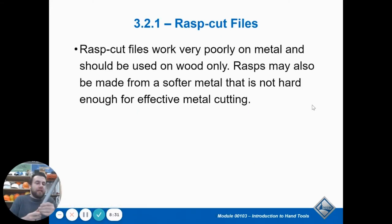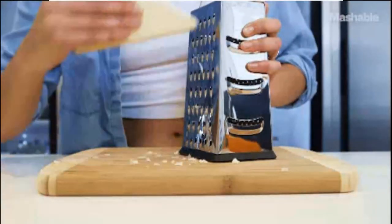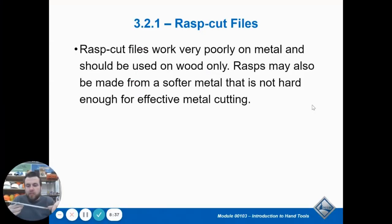A rasp is kind of like a file, except think of a cheese grater — it has all those little holes with a lot more aggressive teeth. A rasp has bigger, more aggressive teeth so it will take away material faster and is more aggressive. A rasp has sharper teeth and is not good with metal.